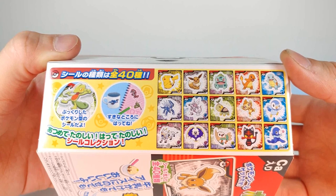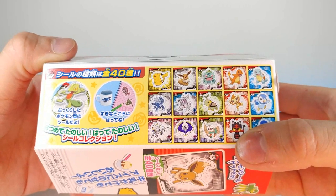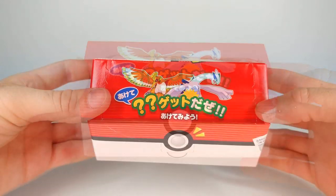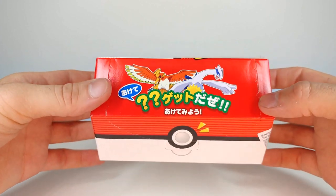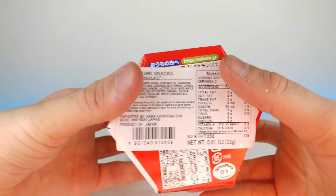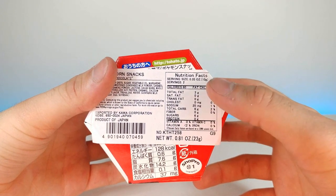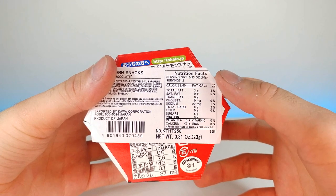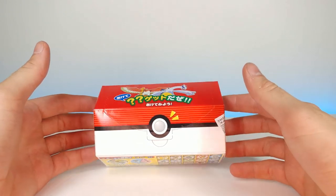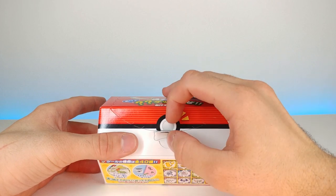...oh man, my Pokemon knowledge is failing me again. We've got Ho-Oh and Lugia on this side too. Looking at the nutritional information, there's about 6 grams of sugar, about 220 milligrams of sodium, and 3 grams of fat. Without further ado, let's go ahead and open it up — it has a really cool latch, feels like I'm opening a Pokeball.